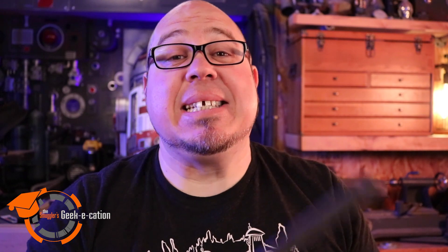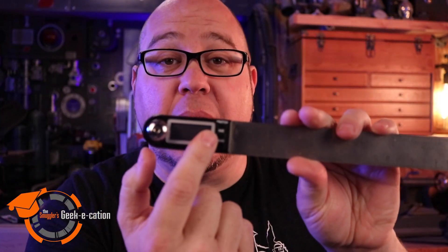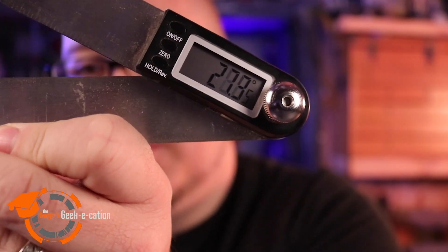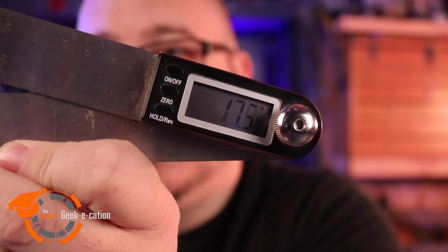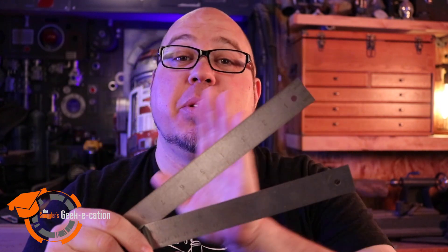Next on my list is a digital protractor. This protractor will allow you to measure the angle automatically and give you the readout on the display. I use this often on projects because a lot of our designs have strange angles, and to get the bevel cuts correct and make sure that my pieces line up, I use this to make sure I'm always getting the exact angle I need.